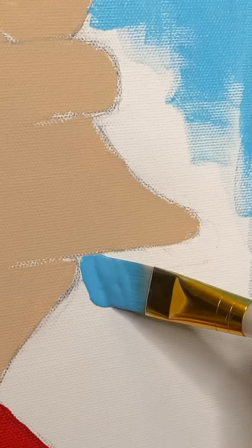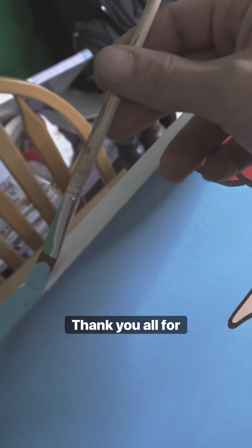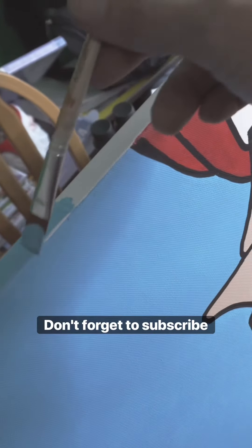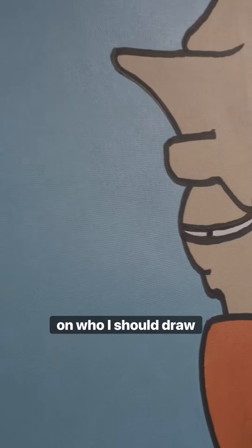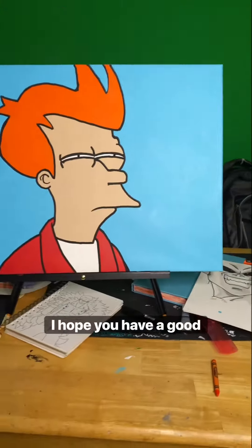I appreciate you joining us today. I hope you enjoyed it. Thank you all for watching — don't forget to subscribe and leave a comment down below on who I should draw next. Thanks, I hope you have a good day.